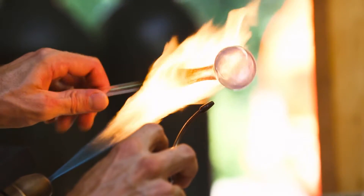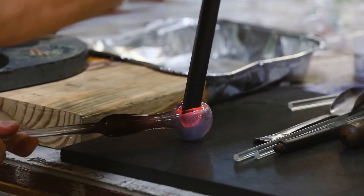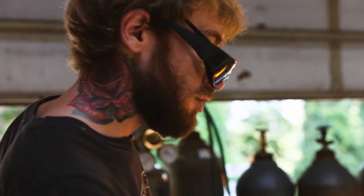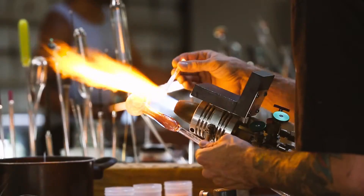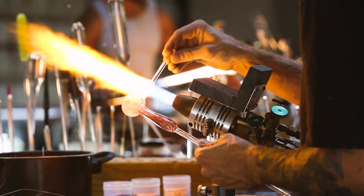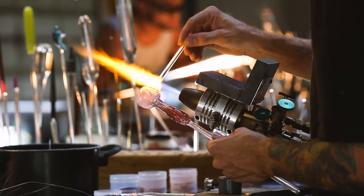Once you have your bowl head shaped, you go and do your bowl push. Any kind of dots or styles, a little grip that you want on the side — and then very last, I use a carb and then flatten the bottom of the bowl.